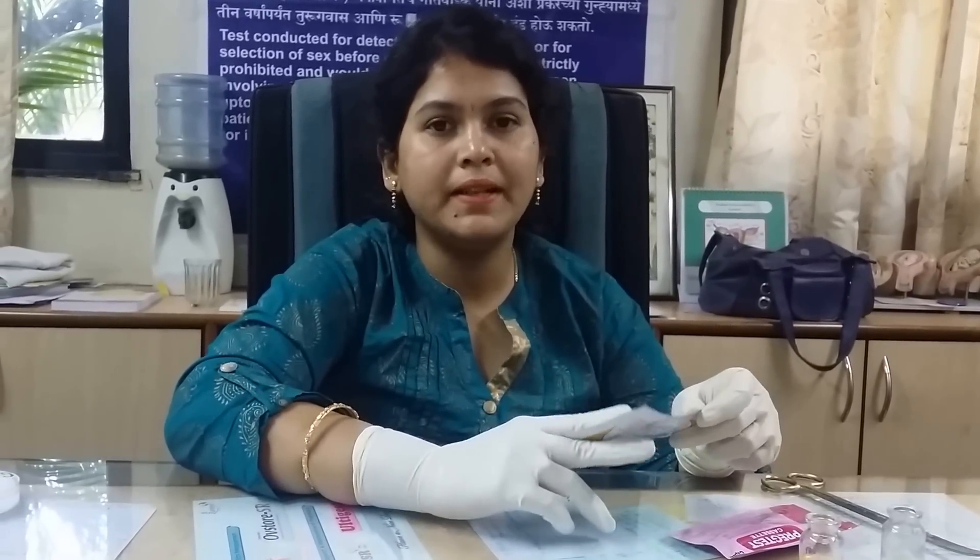When you buy it and bring it to your home, put it in a dry place. You can put it at room temperature or you can even put it in your refrigerator, but do not freeze it. Open the pack only once you are ready to use it.